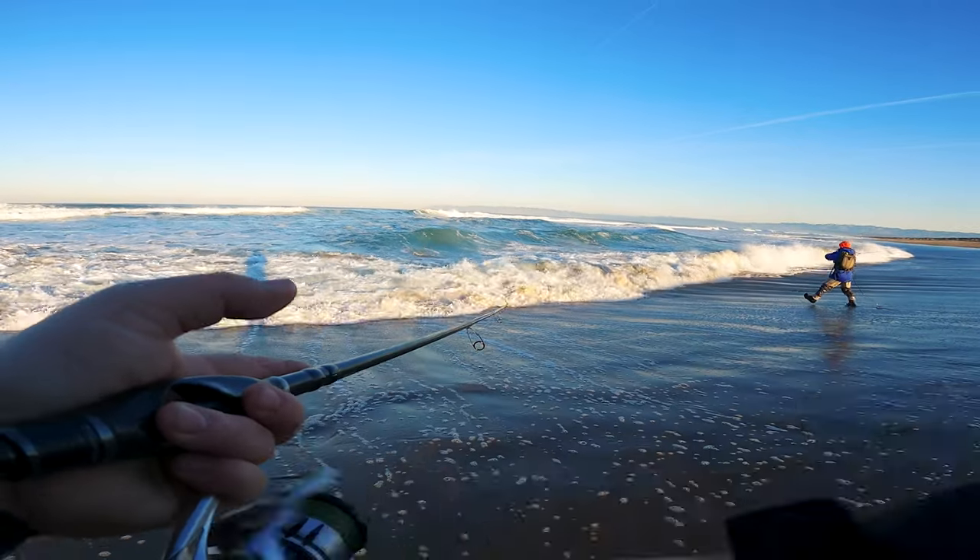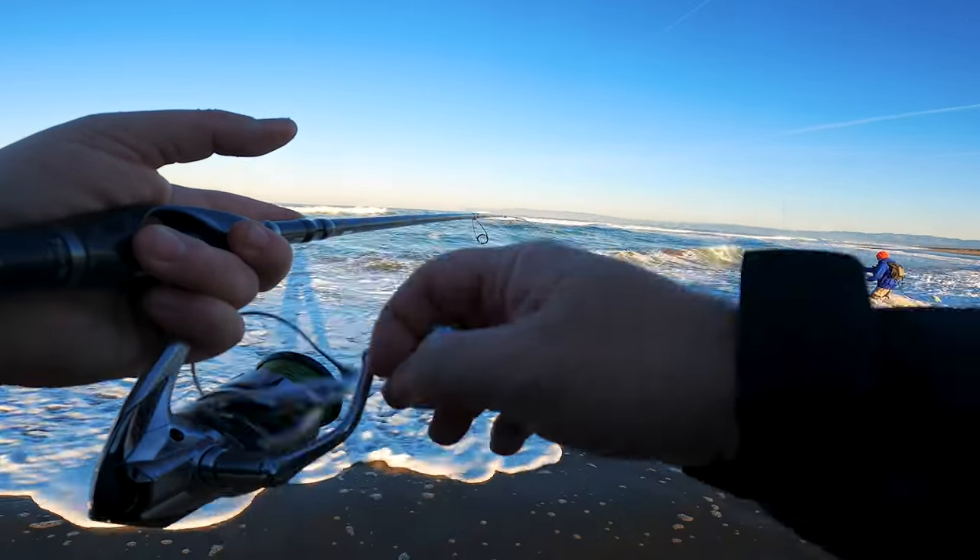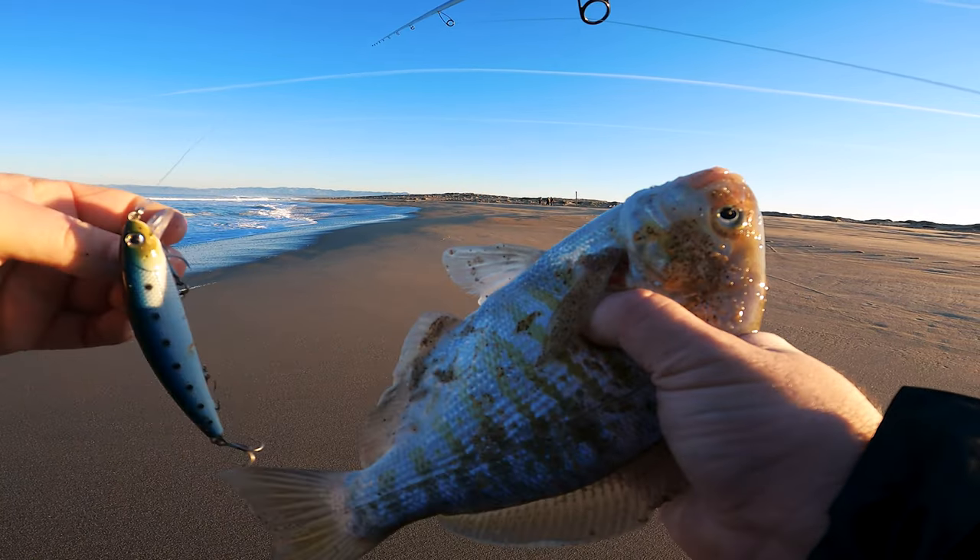While walking to the spot, some of the guys made casts and stumbled across a hot bite. Mario already has one fish in the perch pouch. Let's watch him get another one — fish on!